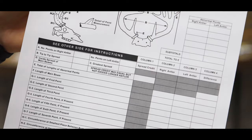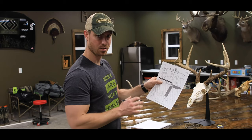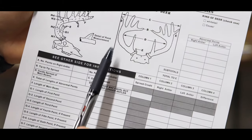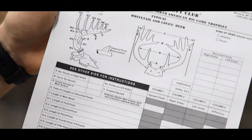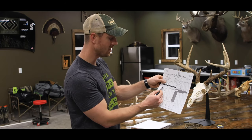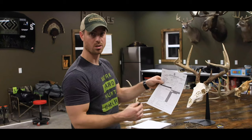Under column B, you'll see the tip-to-tip spread — from the tip of one main beam to the tip of the other. That is just data and does not get added to the gross or net score. C is the greatest spread, from the furthest outside point of the right antler to the furthest outside point of the left antler — again, just data. However, D, the inside spread of your main beams — most commonly referred to as the spread — does get totaled into the score.